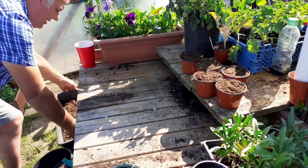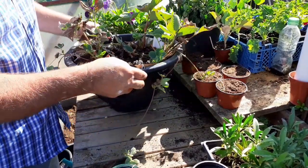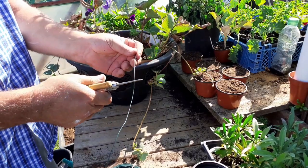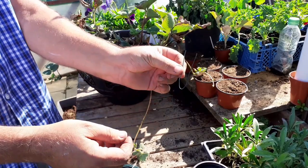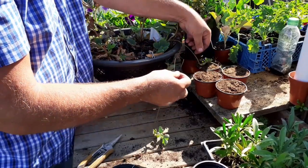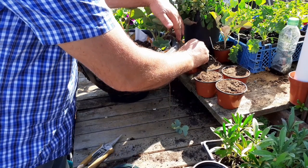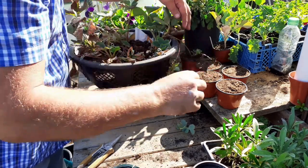We remove the compost and bring back our basket. Here you can see the runners. We're going to take some metal tie, make a small cut, and make a U shape into the metal. Then we're literally going to take the runner and place it on the pot, using this to pin the runner down into the compost. That will then take root.